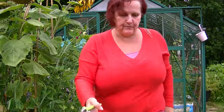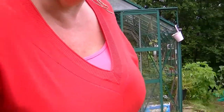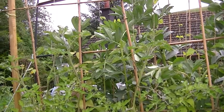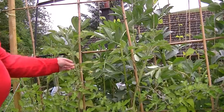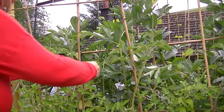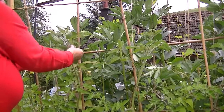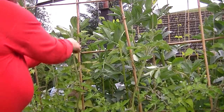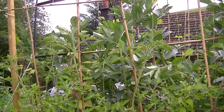Tomatoes — can you see that some of these have come on quite a lot since I last tied them in?